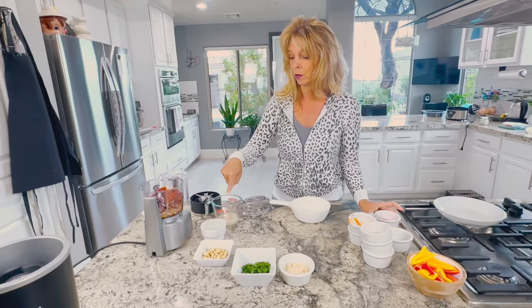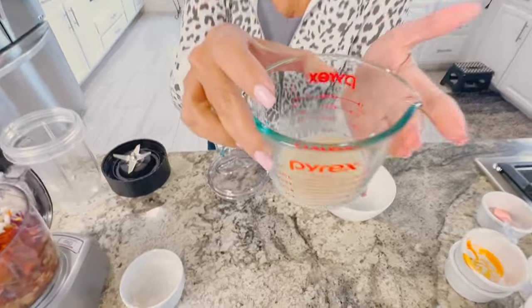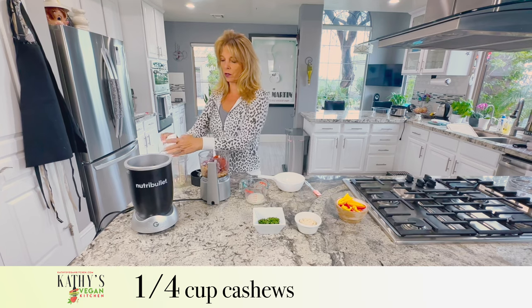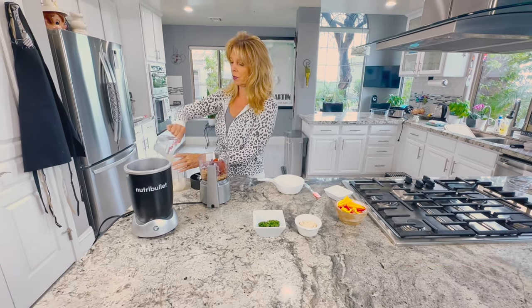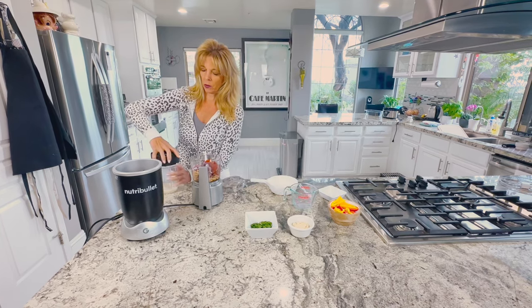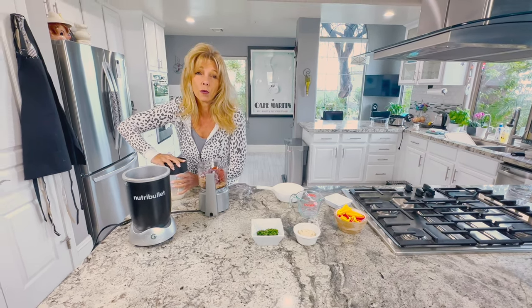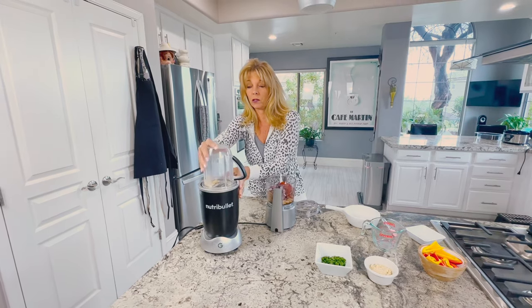We're just going to wait for the buttermilk to develop a little more. I'm going to combine a quarter cup of cashews and the vegan buttermilk into the blender and blend it up. If you don't want to use cashews, the recipe on my blog tells you exactly how to use silken tofu or other options if you have a nut allergy or don't like to use nuts.